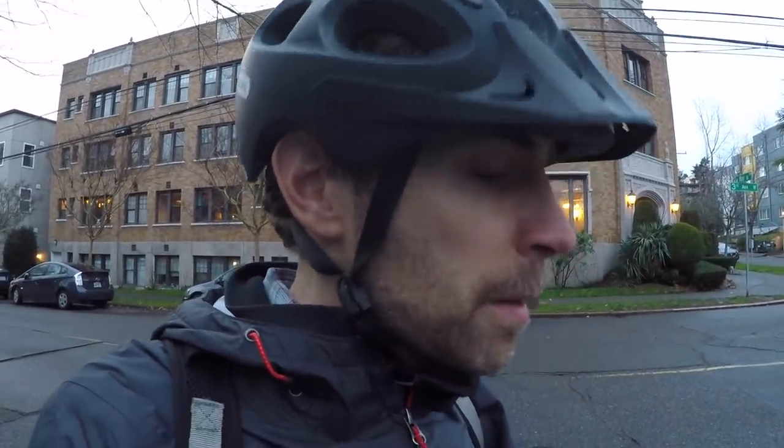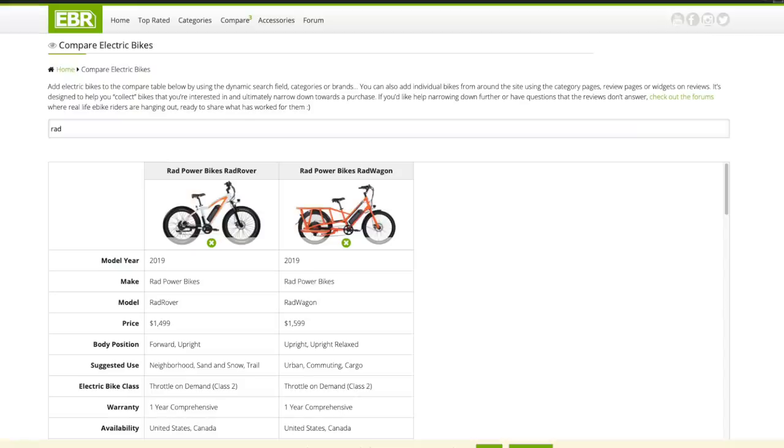Well guys, I think that's about it. I've had a lot of fun cruising around the city on this thing. I hope this gives you as many details as possible — I know these videos tend to run a little long, but there are even more specs back at the website including measurements for length, width, height, and weight, and you can compare this back to back with the Rad Rover using the compare tool. Share your stories in the forum, maybe some pictures since this has been available in Europe for a while. I appreciate you, and hopefully we'll do this again — maybe in Europe. Have fun out there and ride safe.